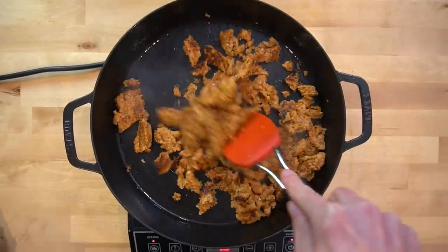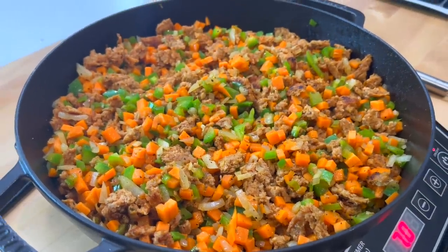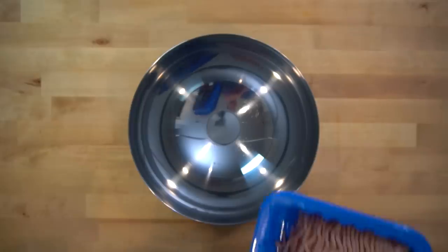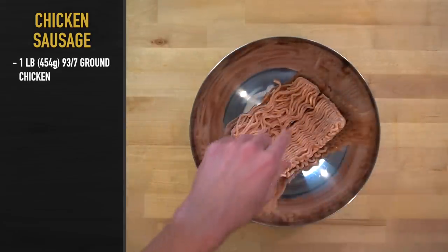First, we need to make some breakfast sausage. You could just buy this at the store — they even sell it in pre-cooked crumbles in the freezer section. I'm going to make it for demonstration purposes and a more macro-friendly option. Into a large bowl, add 1 pound or 454 grams of 93% lean ground chicken or ground turkey.